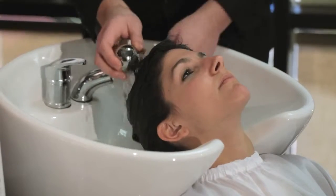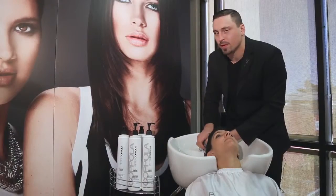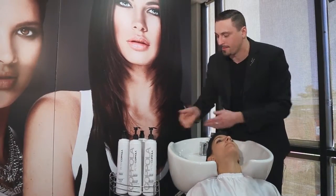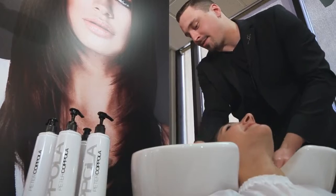Now remember, when you're doing a roller set, you do want to have as much volume as possible, so do not condition the roots. You want to only condition the ends. So we're conditioning now — again, it's important that you only condition the ends.